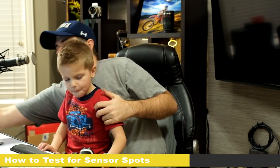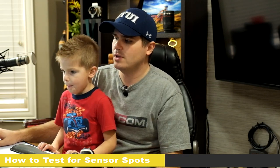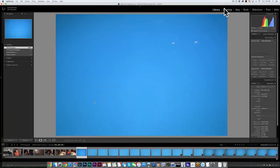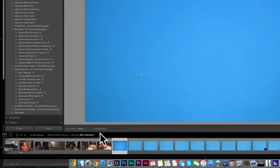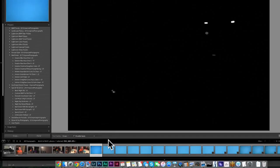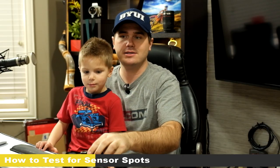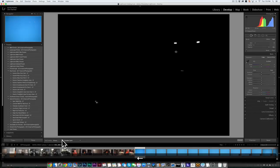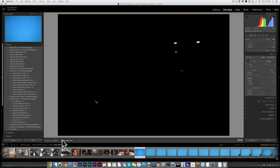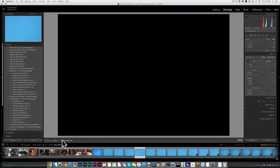I'll take a couple pictures of just that screen — it doesn't have to be blue, I just find it helps to see the dust a little bit better. Then put the memory card in the computer and import those photos into Lightroom. Go to the spot removal tool and check 'visualize spots.' A plain black screen means you have a clean imaging sensor. If it's dirty, it looks something like this — a great way to see exactly how you're doing with dust before and after cleaning.